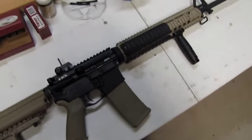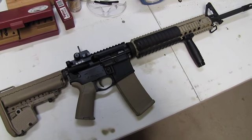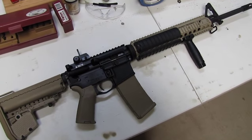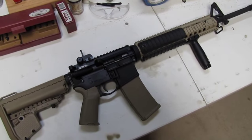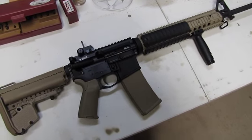Alright, the other day — actually it wasn't the other day, it was a while back — I was talking about a rifle build I did. So here's my M16. Got done building it. I'm still one part short of making it complete in my mind until I decide to buy an optic for it. But we'll just jump right in.